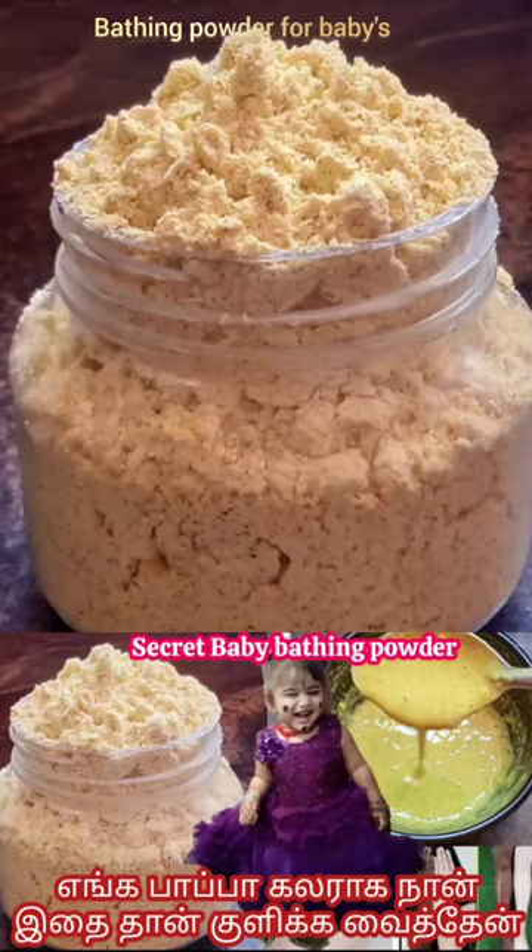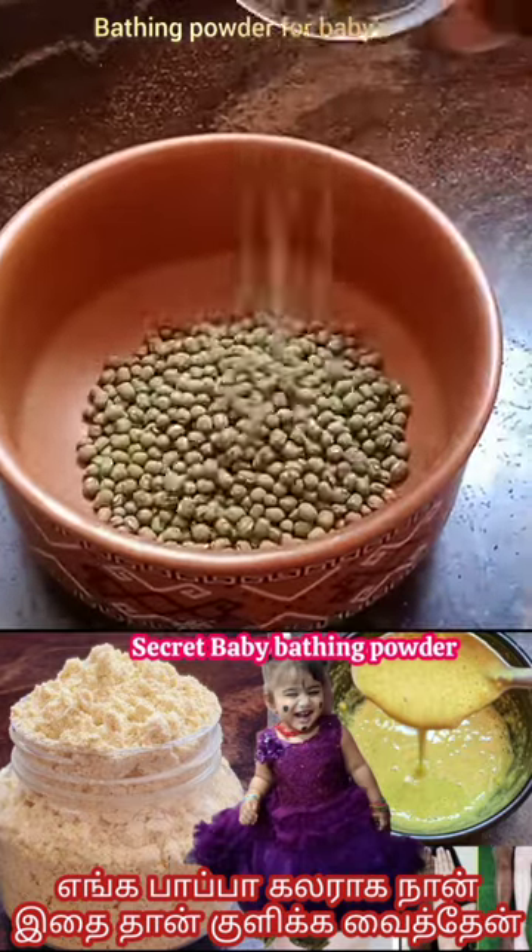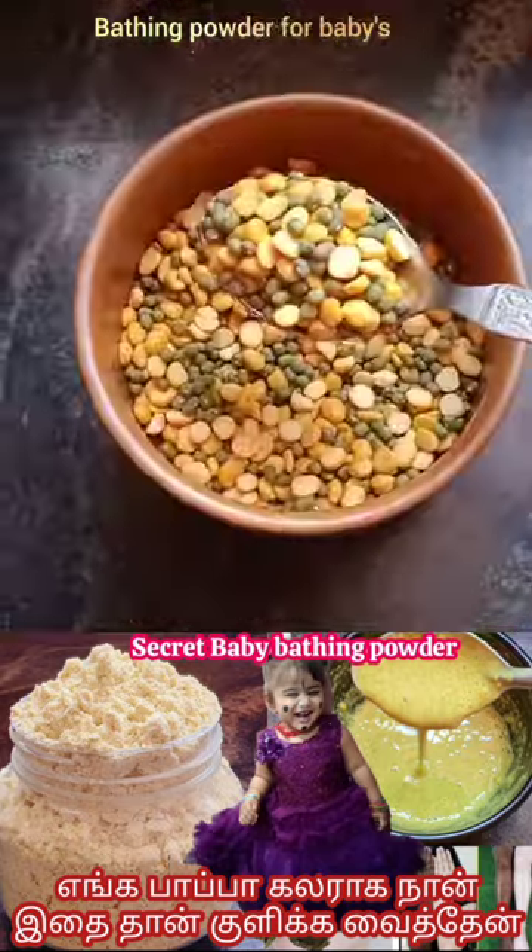If you want to use this bathing powder, you will need to use this bathing powder. Use this bathing powder for 2 grams of 50 grams. I'm ready for now.